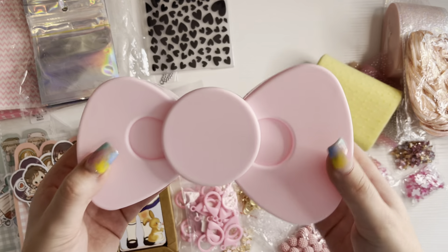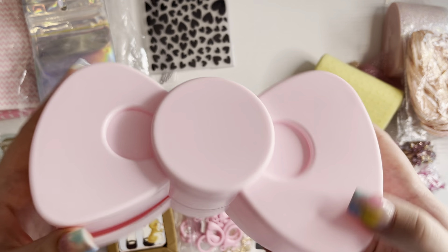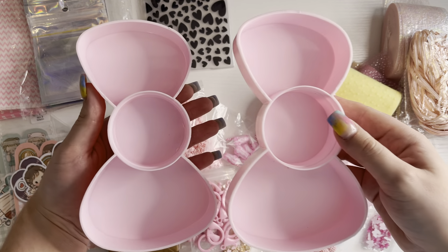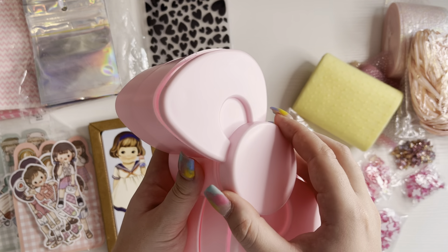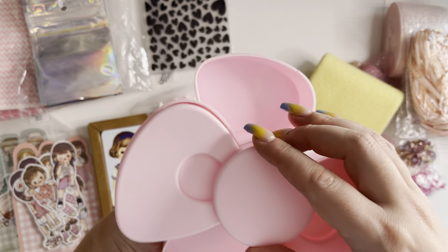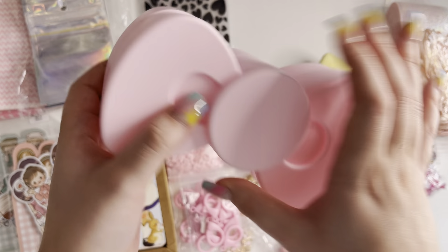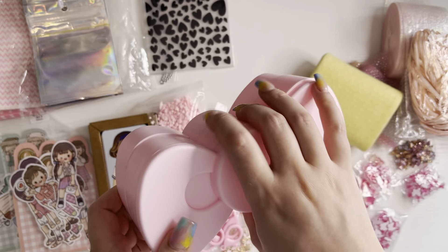Then I also had to pick up one of these buy containers because I've seen everyone buying them and I just had to join in. The lid comes off and you get two compartments, so you could put quite a lot of little bits in here. You can also open it like this, so you don't have to take the tops off. I love that. I went for the pink colour — I think there was mint green and white available too.